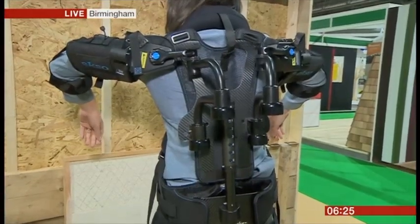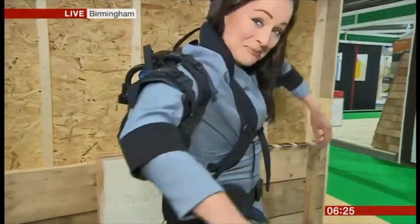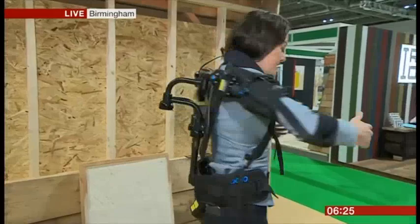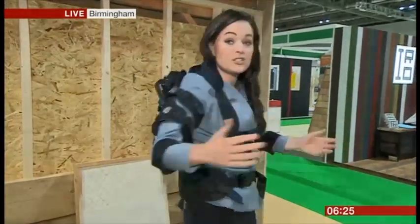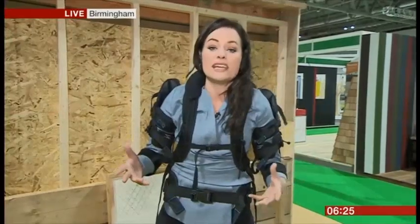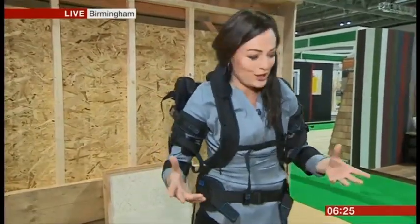Good morning, Victoria. Hello, good morning, Charlie. Yes, this could be perhaps part of the answer. You might recognise this sort of thing from military applications, also from medical as well. It's an exoskeleton, but now it's moving into the commercial world and the construction sector.